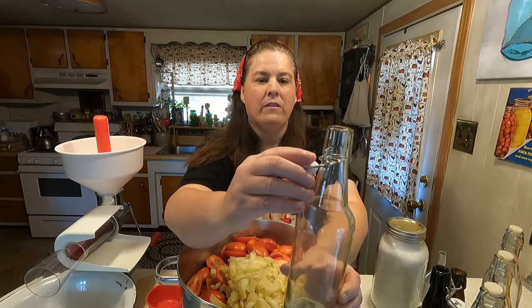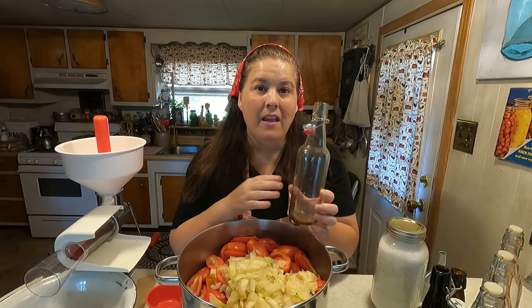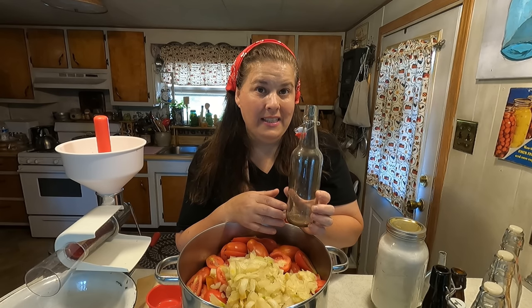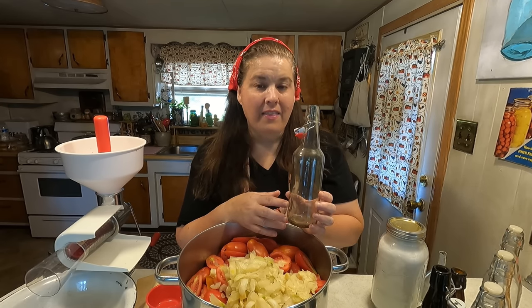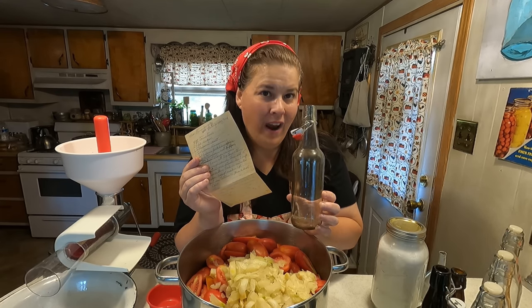These bottles we are going to can using the open kettle method. Because there's a lot of sugar and a lot of spices in it, I feel comfortable canning it this way. But I just want to say again, for all of you who follow the book, this is a 1942 recipe — very old, very quaint, and very unusual in the day that we're living in.